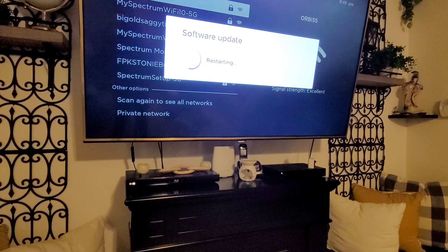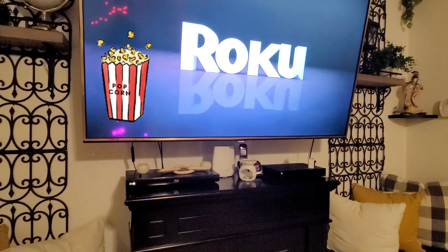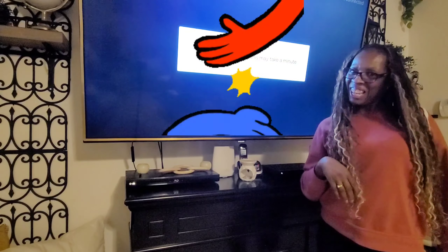That wasn't lying — this thing starts fast! It's restarting already after the software update. It's on and popping now! Give me a thumbs up, hey child!